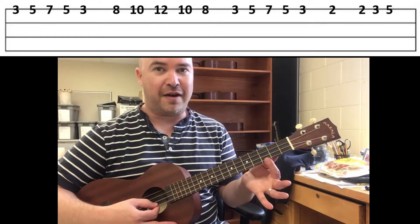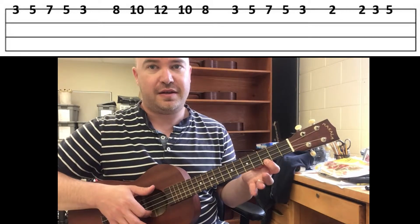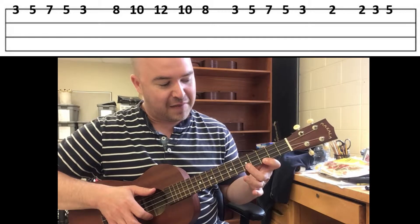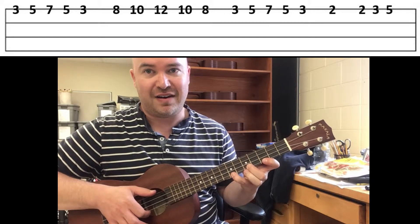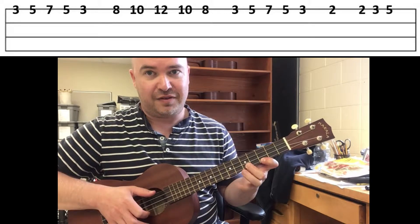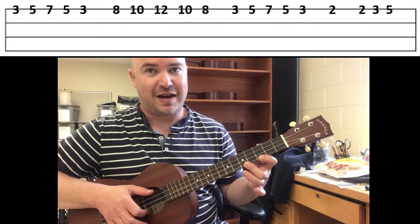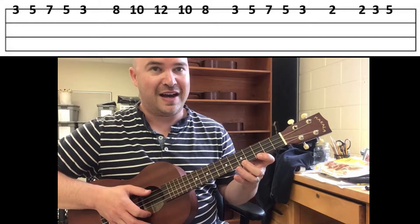The first pattern: pointer finger starts at three, then middle finger on five, then pinky on seven, then lift your pinky back to five and then lift your middle finger back to three. Three, five, seven, five, three.